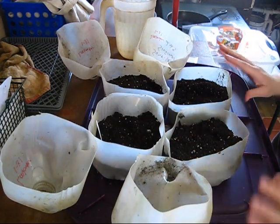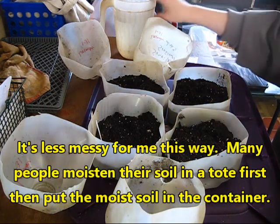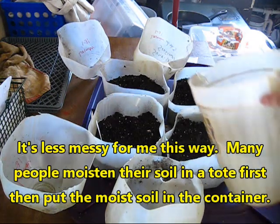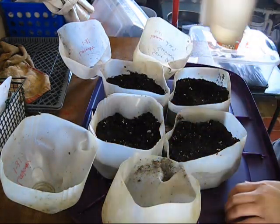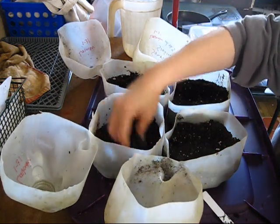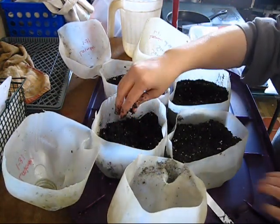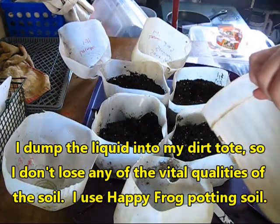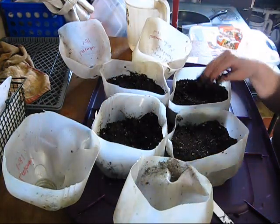I put soil in here already. The way I do it is I put dry soil in and then pour in some water and mix it around with my hands. Just pour a little bit of water in — that's one of the reasons I have it on this tray, so the tray catches the water. Mix it with your hands. You want the soil to be damp but not sopping wet. That's one of the reasons it's on the tray so it can drain.